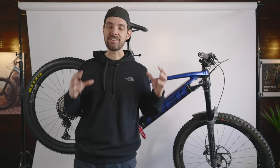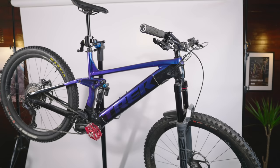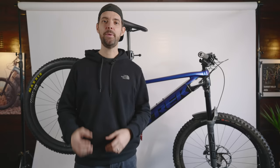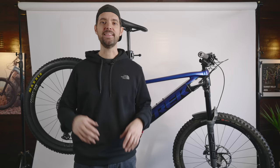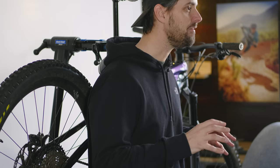They're 29er front and rear. I have experimented with a mullet setup as well with a 170 fork. In my experience, the Trek Rail performs sweetly with the 29er setup front and rear. The mullet slackens it out quite a bit — especially with a 170 fork it was around 63.5 degree head angle and it just slowed it down a little bit. That setup would be great for enduro or downhill-orientated tracks, but for regular trail enduro riding the 29er front and rear is what I'm sticking to. I felt you lost a little bit of that liveliness from the stock 29er setup with a 27-inch wheel at the rear.